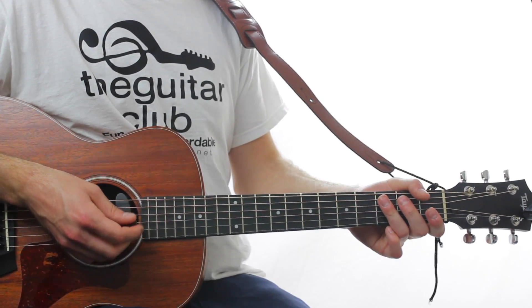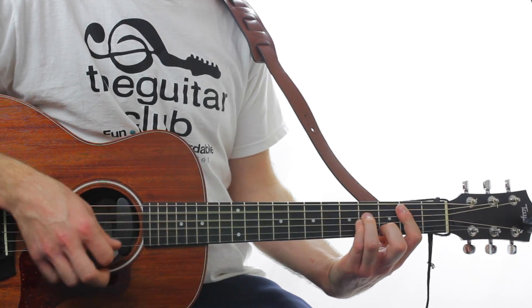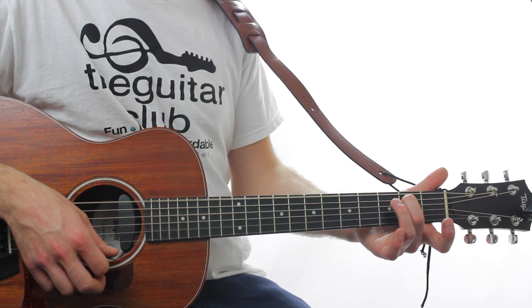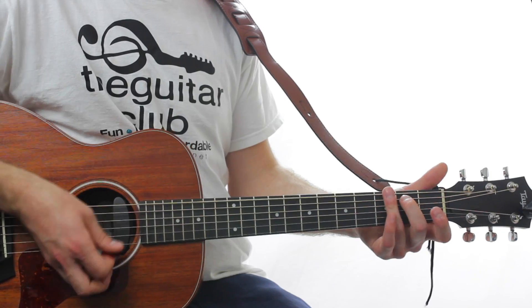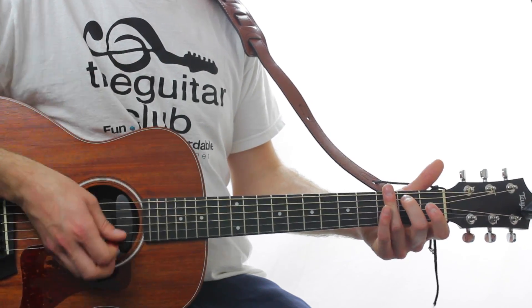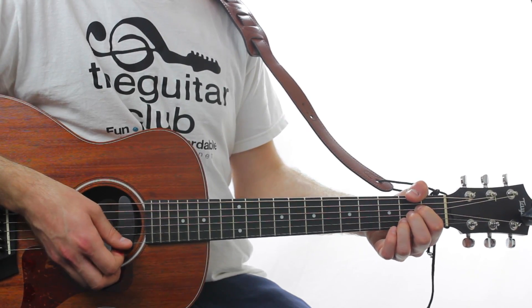Here's the 2nd line of the pre-chorus. You play a full E minor 7 chord, followed by a scratch. Full chord. And again, followed by a scratch. Then A. Scratch. B minor.